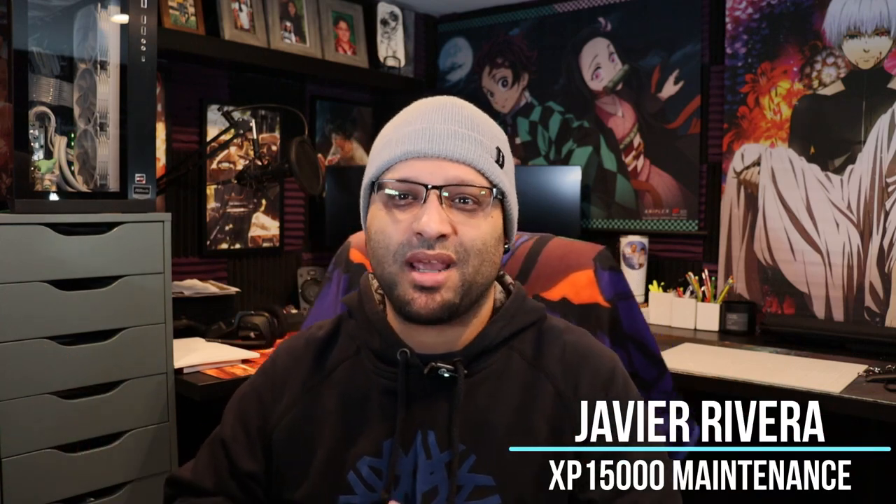Hello and welcome. My name is Javier Rivera and next in our DTF series, we're gonna be doing daily maintenance on an XP 15,000. This is the maintenance that I do before I print. So I know the title is daily maintenance, but I don't do this every day. If my printer sits for a week, it sits for a week. Now stay tuned at the end — I'm gonna give you a couple of tips and hints, like I always do. So without further ado, let's get it started.